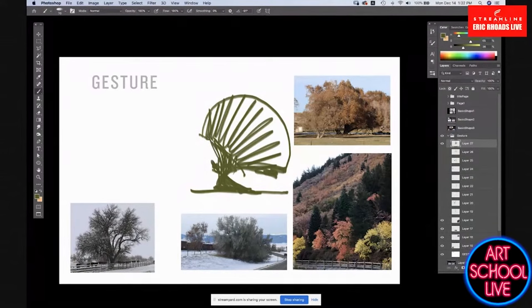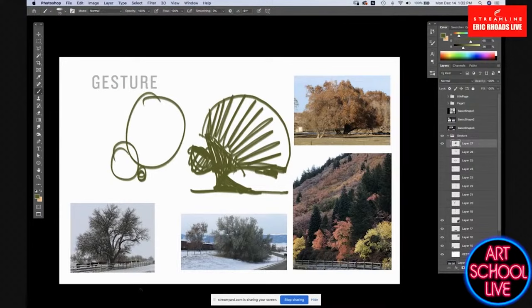My tendency is to make sure I have something on the other side to balance that tree out. Both big, medium, and small shapes are really important in visual balance of design, compositionally, as well as to be able to see structurally what's happening in a tree.